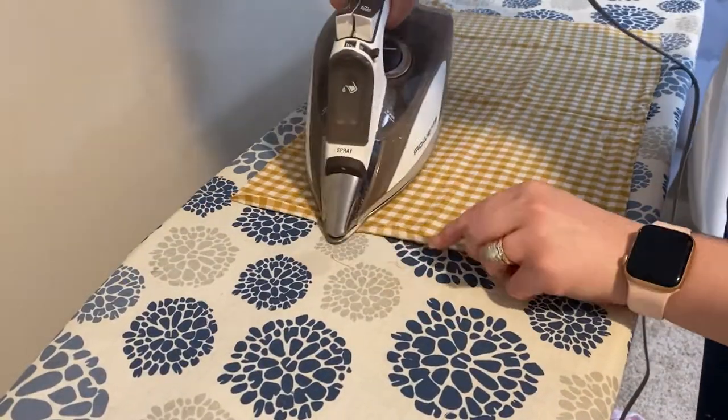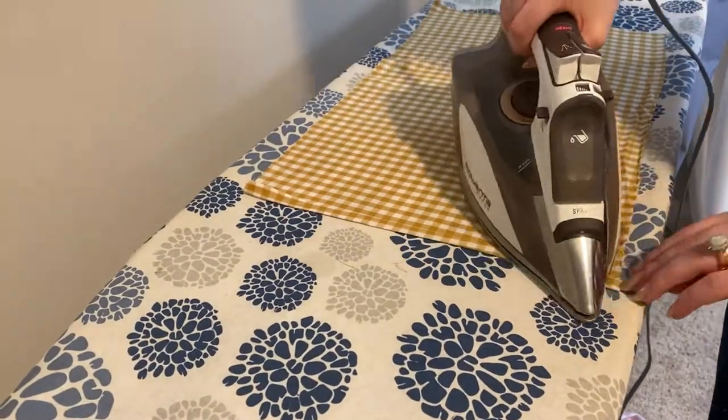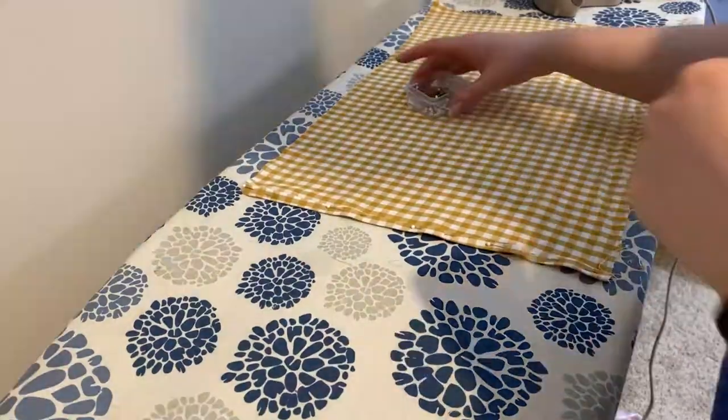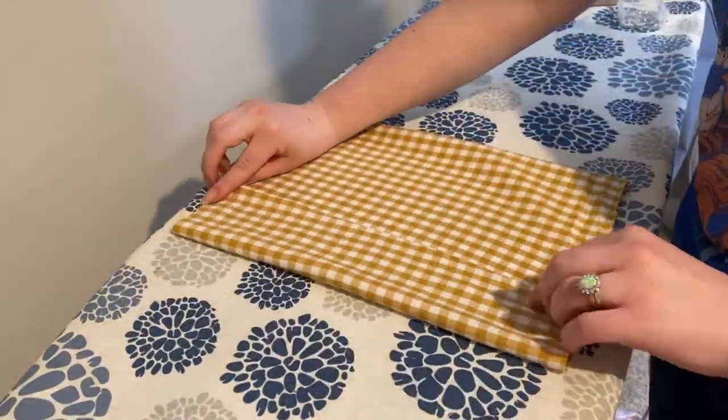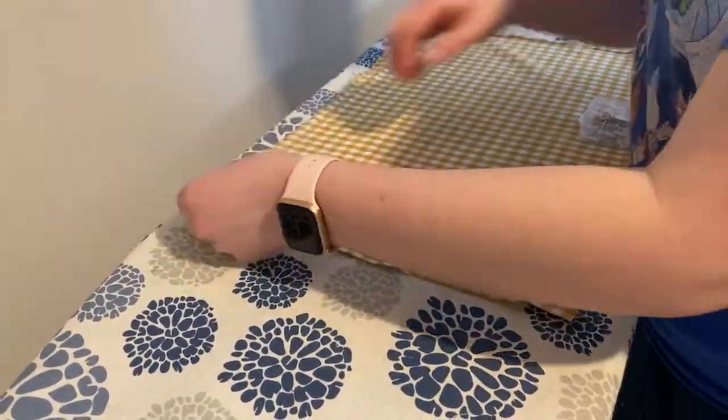I'm taking my fabric, making sure all of the edges are straight, and then folding over and doing a double folded hem on both ends of my fabric. As you can see, I'm making sure that both hems are folded up equally on both sides.